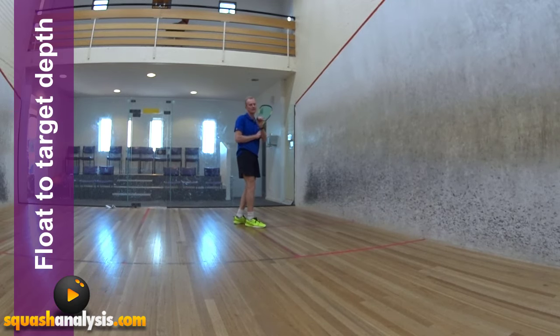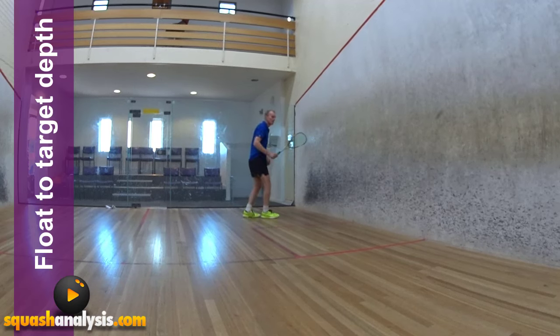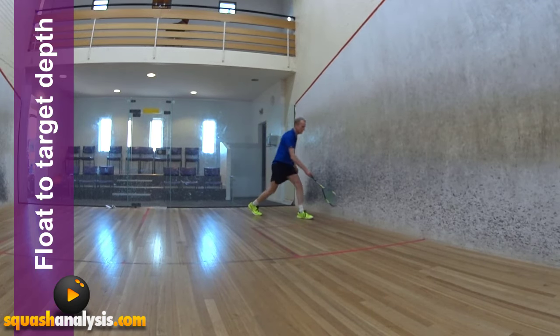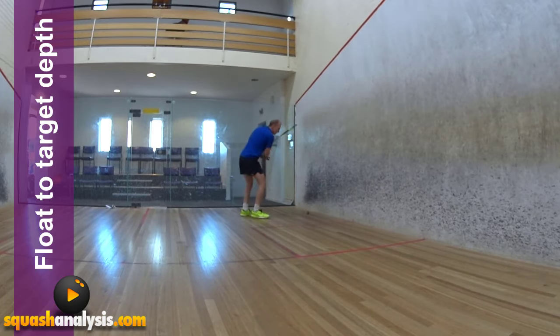The ball will compound against itself and then come back out, and it will actually get a bit less tough. Float — and that's once again really good target depth. That line is pretty much good target depth, which is where we're at.